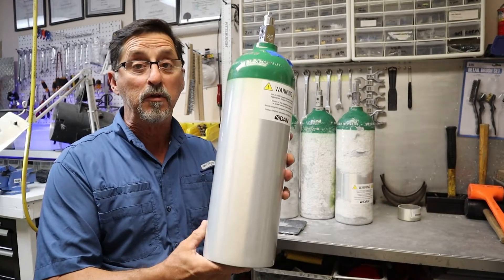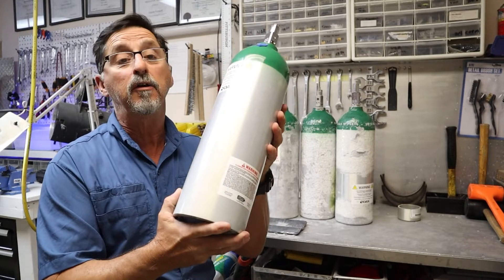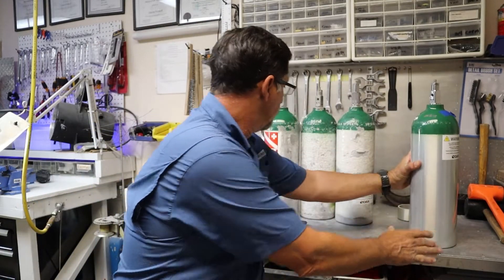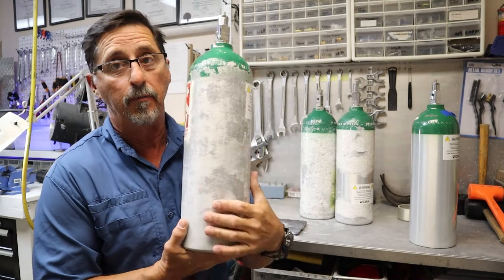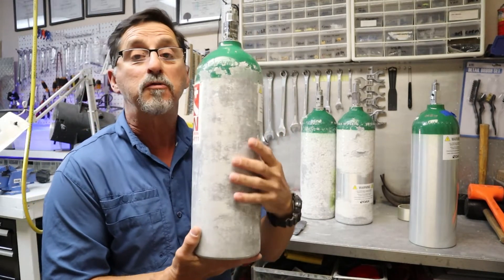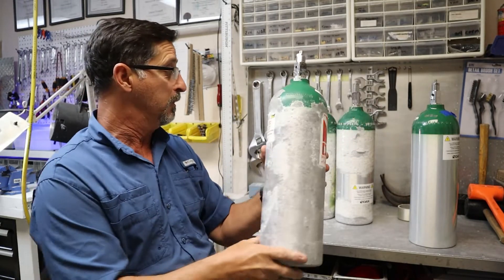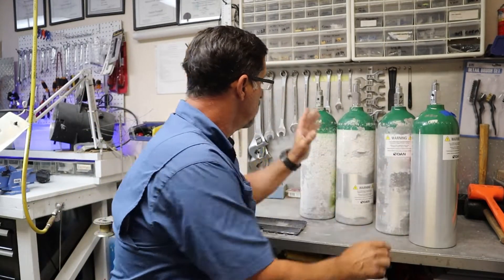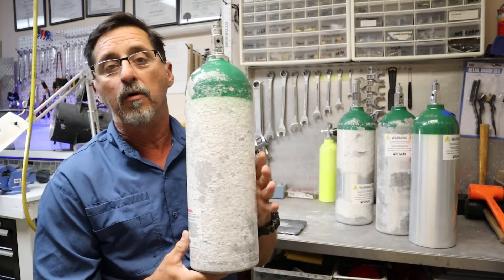This oxygen tank looks really good — the finish is intact, the paint is good, this one is good to go for hydro. The next tank I have here had some corrosion on the exterior finish of the tank. I did scrape a lot of it off and did a close inspection underneath, and it looks pretty good.